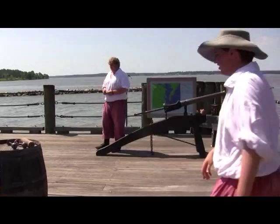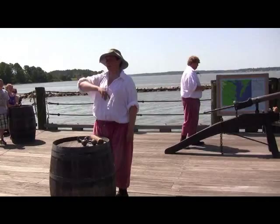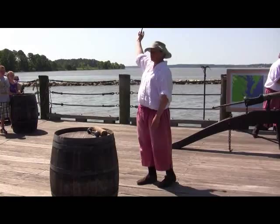Now, that's going to be very good for sinking a ship. But let's say you don't want to sink a ship — say you want to capture it. Or if you're one of our merchantmen here, you're trying to run away. In that case, you're going to use this. This is what they're going to call bar shot.